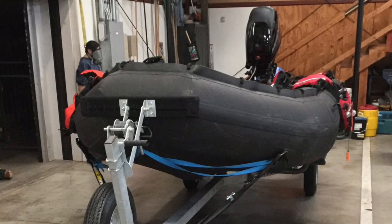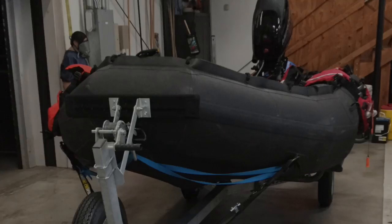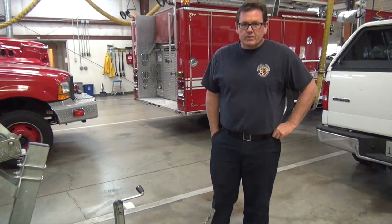We're going to do a quick training on the trailer for IRB-11. For those that have never either hitched up or dealt with a trailer at all, we're going to cover some of the basic stuff.